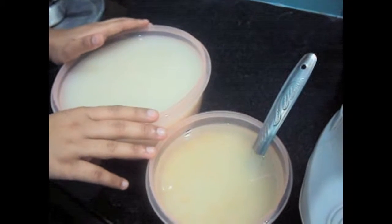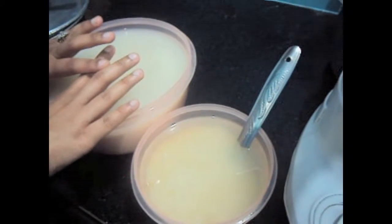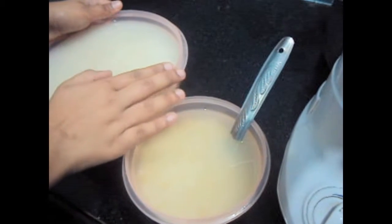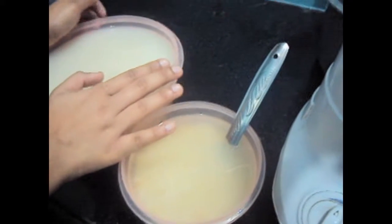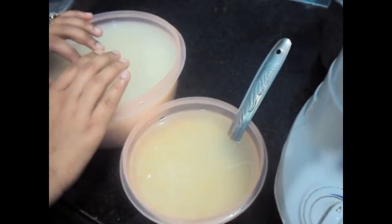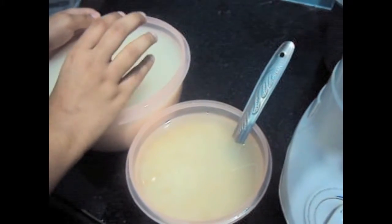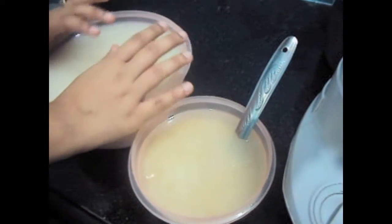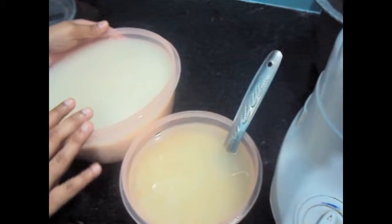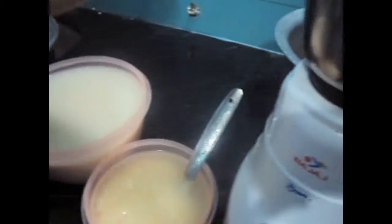The rice and urad dal have been soaked for 5 hours. Now we will make the idli batter. Regarding the consistency of the batter, the batter shouldn't be too thick, not too runny, because if your batter is too runny it won't make it spongy — it will make it flat and watery. If your batter is still too thick then it won't ferment. Now let's start.